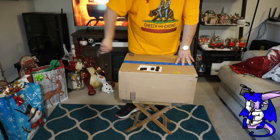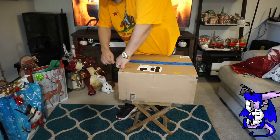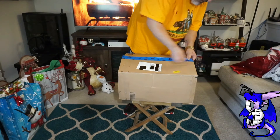So first, let's pop this open. We're going to try and pop this open as good as we can. Just remember, this is a 32-pound product, so be careful lifting it.